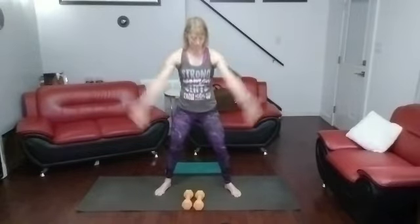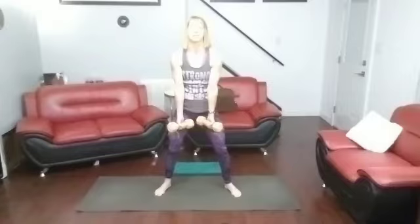Those are the side lateral raises. Now the Y's — pick them up. One, two, three, four, five, six, seven, eight, nine, ten, eleven, twelve, thirteen, fourteen, fifteen. Done.